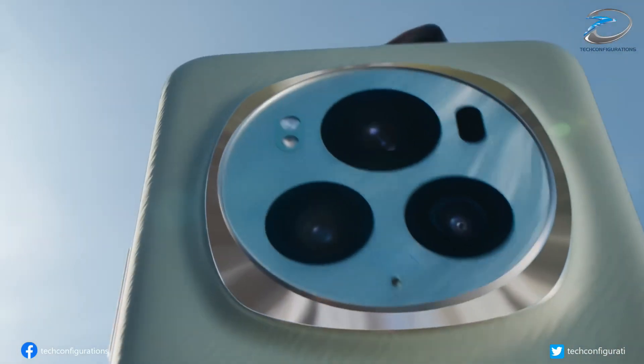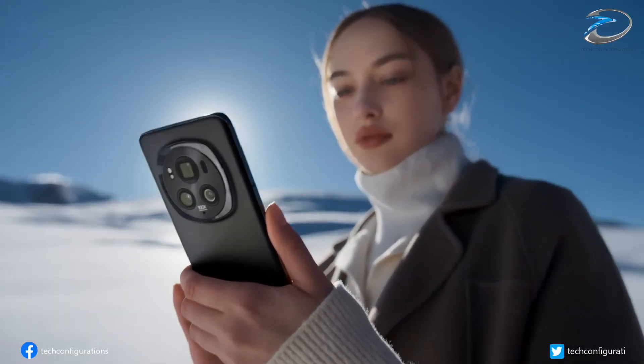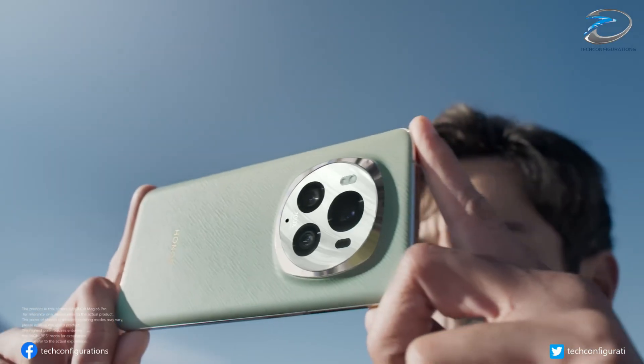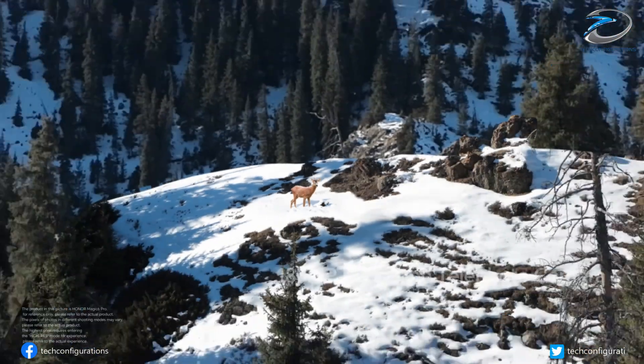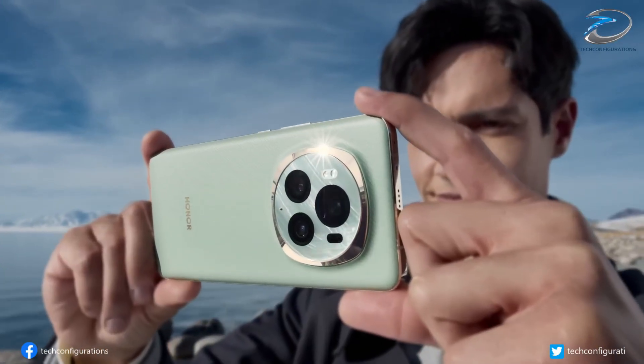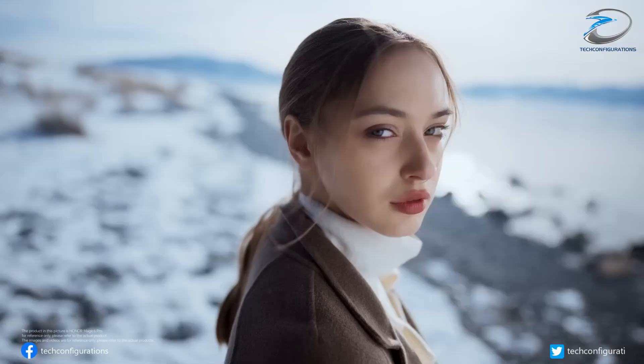The leaks also reveal a monster telephoto camera setup. The Magic 8 Ultra could pack a 200-megapixel Samsung HP9 periscope lens, offering 4.3x to 7x optical zoom — that's flagship-level zoom performance, easily rivaling Samsung and Xiaomi's top-end models.